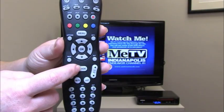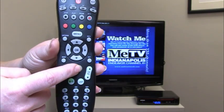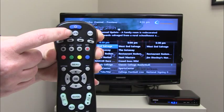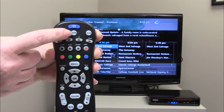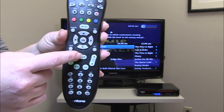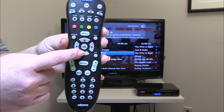To select and change channels from the guide, just press the guide button once and the guide screen appears. Remember to press the STB button once on your remote to make sure that the set-top box or DVR device is activated. To select the channel from the guide simply press the directional arrow buttons. These buttons allow you to scroll through each channel.